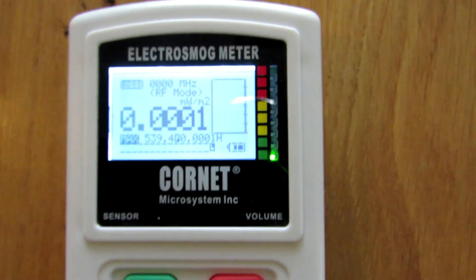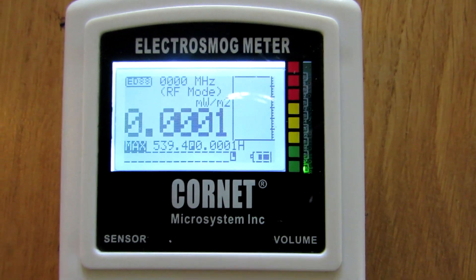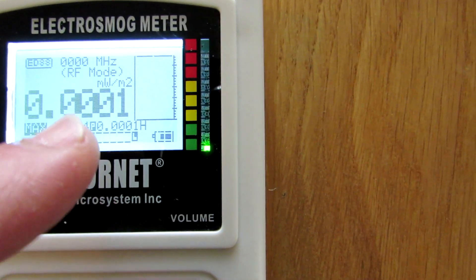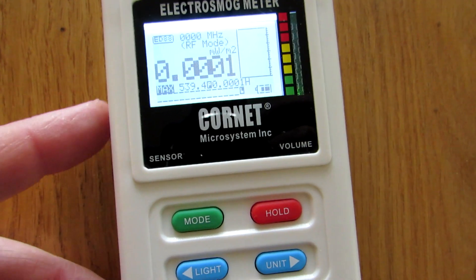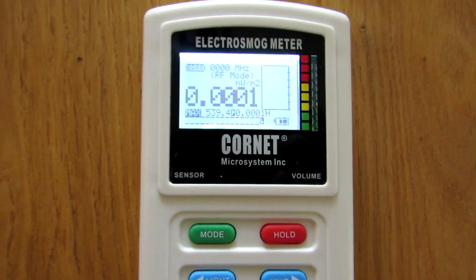It allows you to measure, and it allows me to help you understand what you've just seen, because the display is very detailed. It has a lot of info and allows me to see the radiation that you captured and to help you from far away.